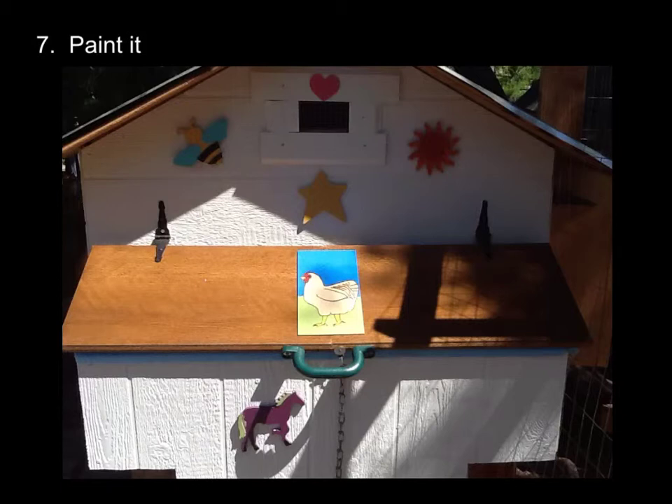After you build the chicken run, or maybe before, you can paint it. I had a lot of white paint and some primer left over, and I figured since it's going to be outside, I did a coat of primer, then a coat of white paint. I put some sealer on top of this, and this is just a small strip of balsa wood that we painted to cover that seam a little more. And then I just got some wood cutouts from the local craft store Michaels.